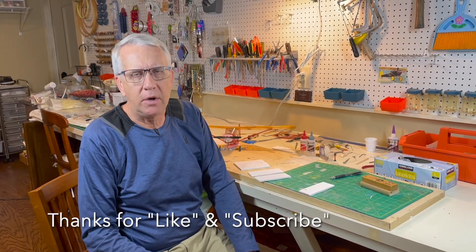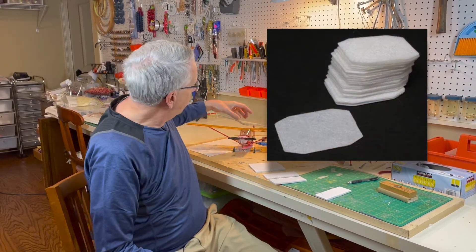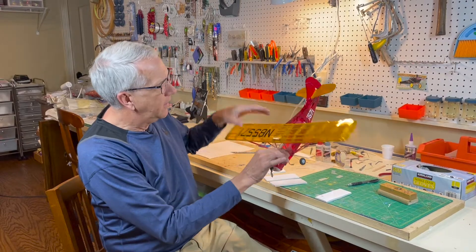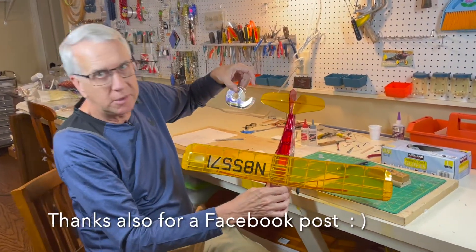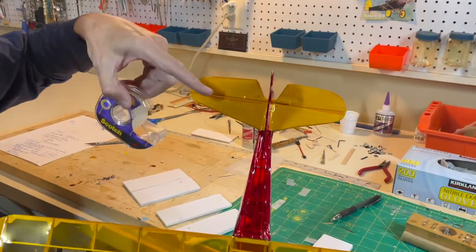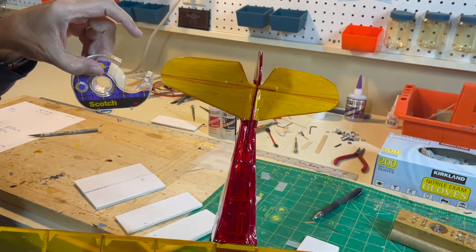Hinges are one thing that all aircraft — full-scale and models — have to have on their control surfaces. For RC model airplanes, there's a wide range of hinges: pinned hinges, cloth hinges. Even for smaller micro models like this, I simply use clear scotch tape on the hinges for the rear and it works absolutely fine. You can't even see the hinges on the back of that airplane.